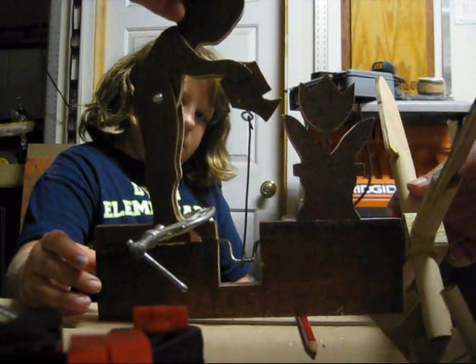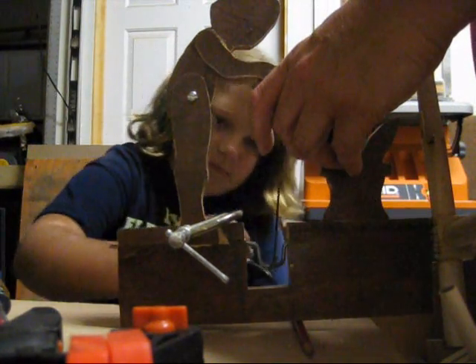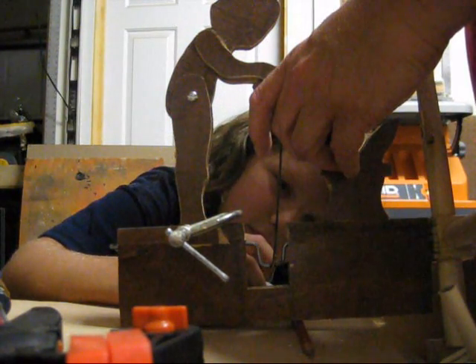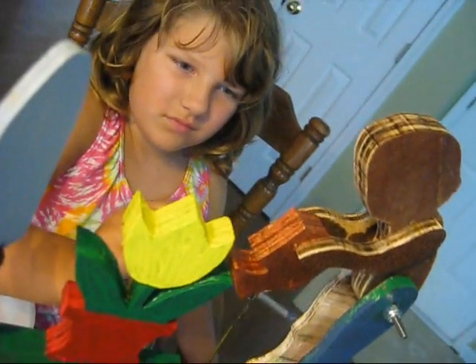Oh, and I remember that — we had to balance the thing. I'd mark it. We had to find where it balances, right? That was kind of hard because we didn't want it to fall and it was gluing.